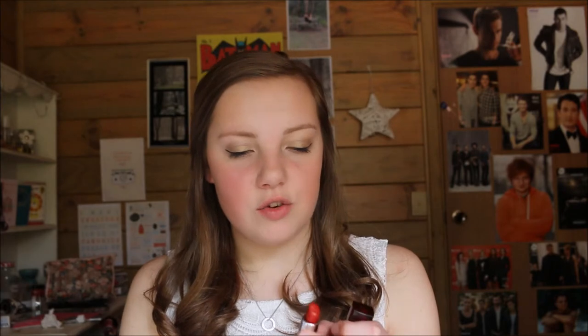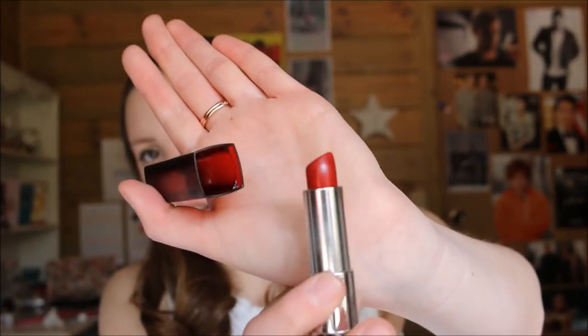Now lastly, the real showstopper in this whole routine is the lipstick — this is Maybelline's Red Revival 645, and it is just such a Christmassy red. It looks quite a lot lighter on camera but it is a bit darker in person. I'm not going to be using a lip liner since I don't have a dark enough red, so I'm just going to apply this straight on.